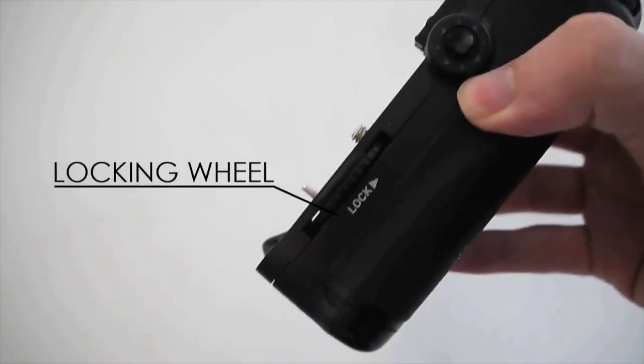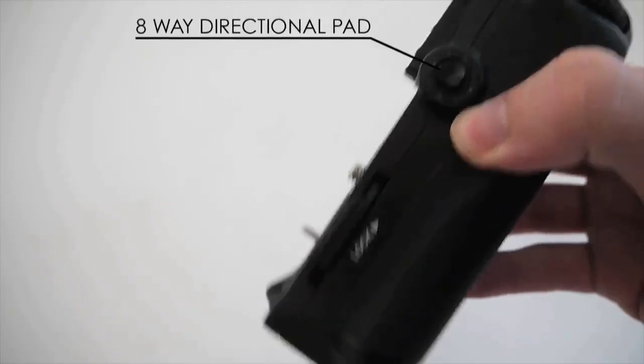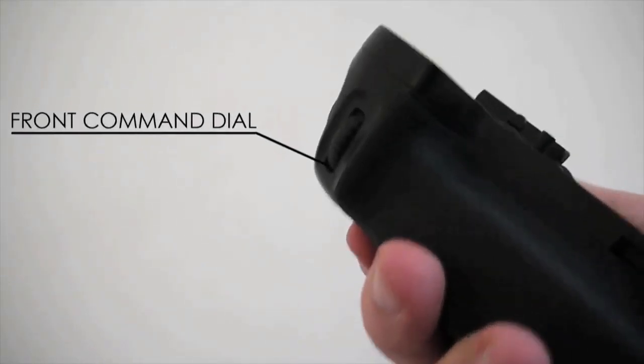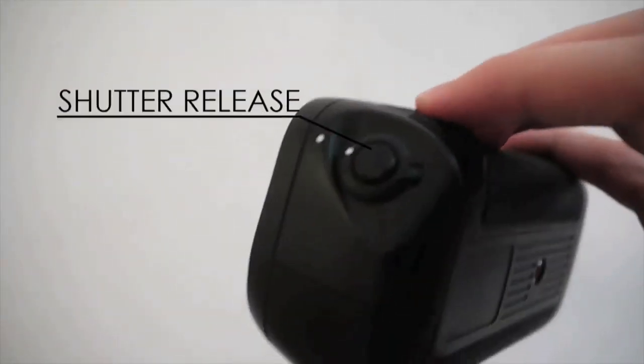On the BG-D7000 you've got the locking wheel, which bugs me but more on that later. Eight-way directional pad, auto exposure/auto focus lock, front and back control dials, shutter release, and an on/off switch which does not turn off the camera but only turns off the grip.